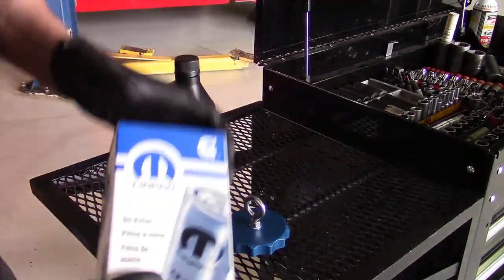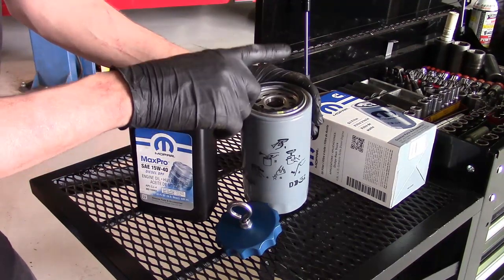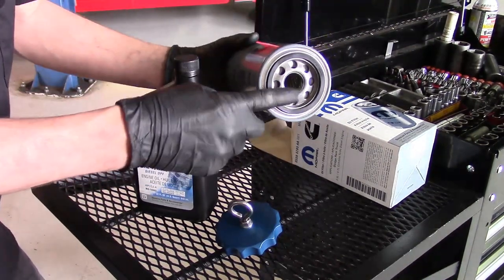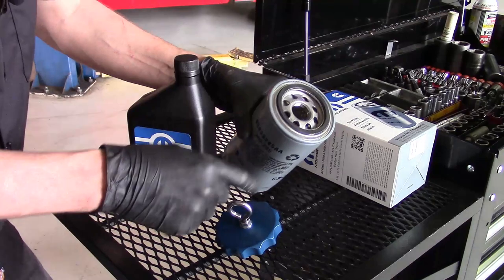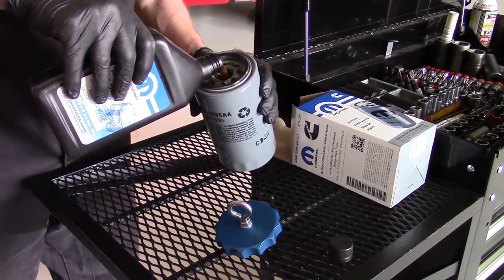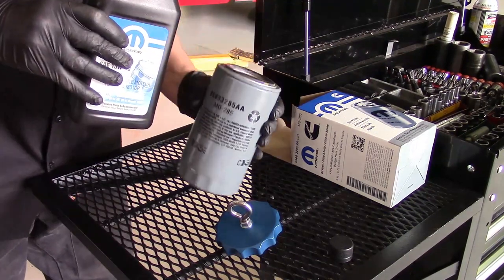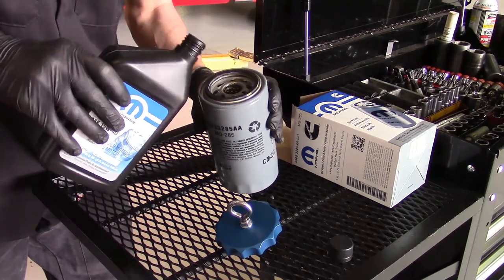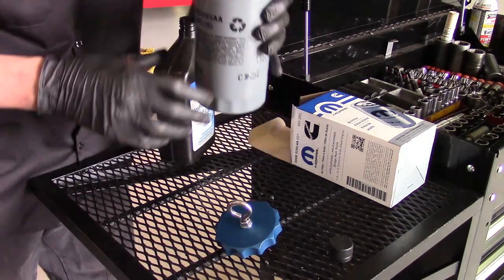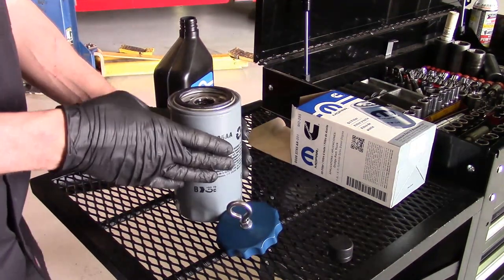Now we can go ahead and grab our replacement filter. Another benefit of this tool is we can actually go ahead and pre-fill the oil filter. Because without the tool, when we go in sideways again — if we have to turn to go up — any oil in here is going to have the tendency to just flow back out. With the tool, we can go ahead and pre-lube the filter. Go ahead and grab the 15-40 and start filling it up. I say go about three quarters, because as you're moving the filter around to try to get it lined up, if it was completely full it might have the tendency to start spilling back out. Three quarters should be more than enough to get some oil in this filter, so when you fire it up we get a good flow of oil straight up to the engine.